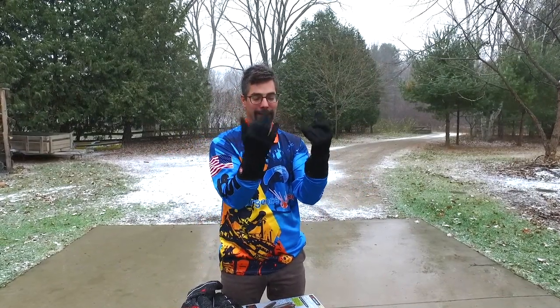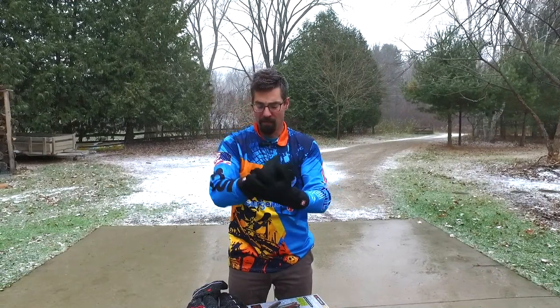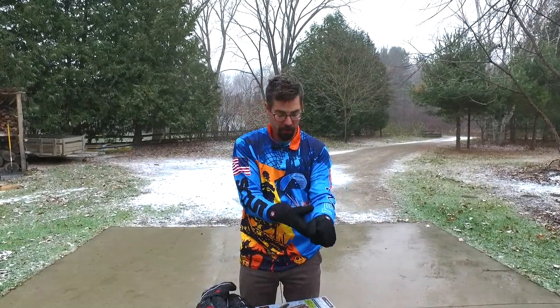These are the Savior heated liners. They feel really nice. It's just a single battery pack, so it doesn't last as long, but gives off a good amount of heat. I did a video on these last year.